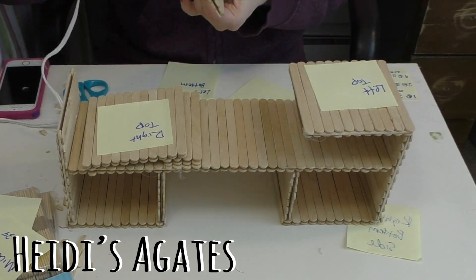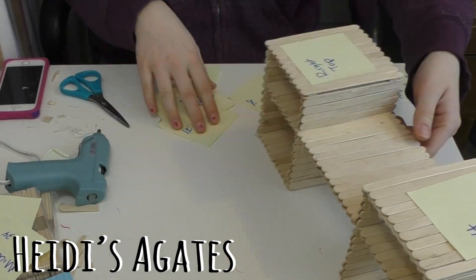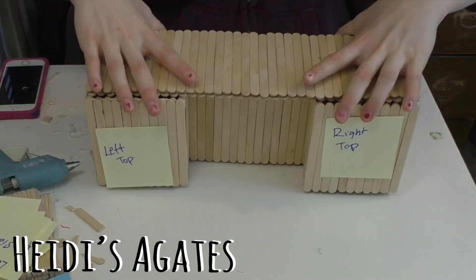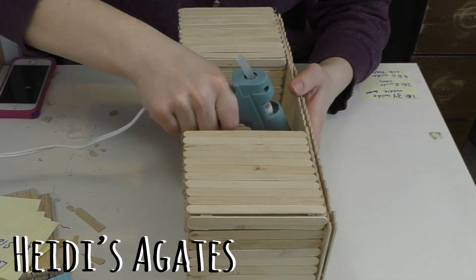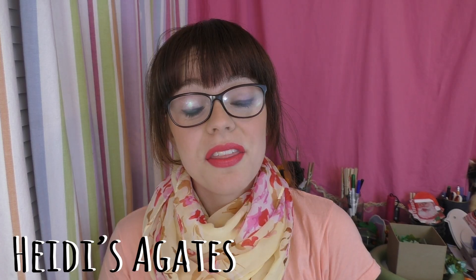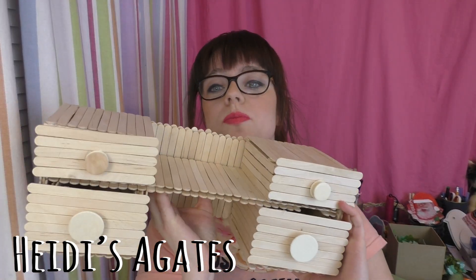Remember, take your time, glue each piece carefully, and make sure the whole thing fits together. Take care. Thanks for watching everybody. I hope you enjoyed this craft as much as I did. Here is the finished product.